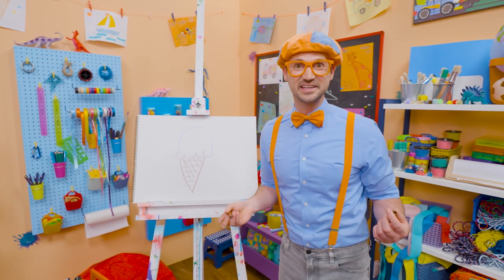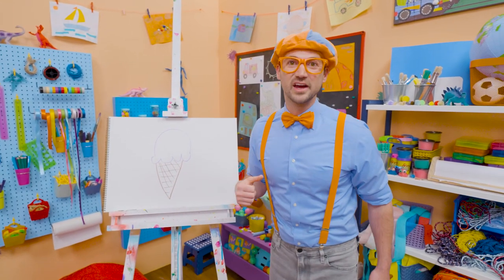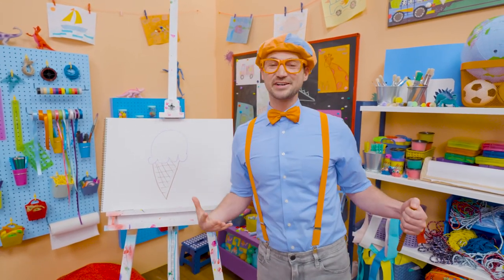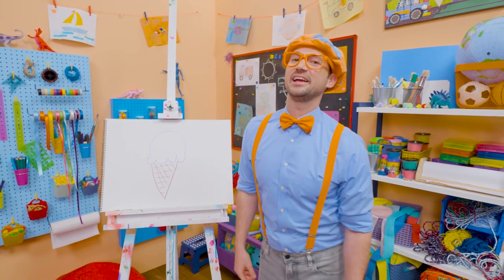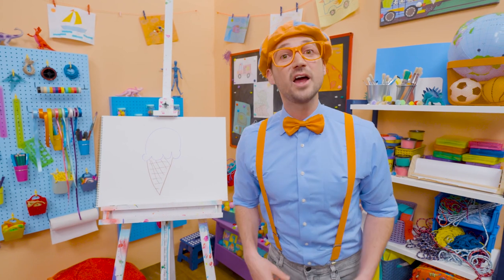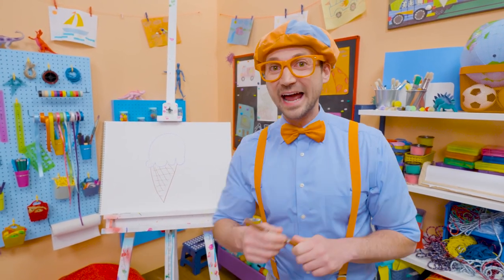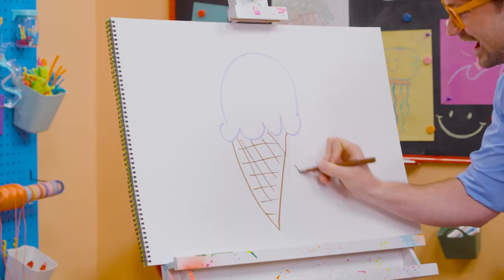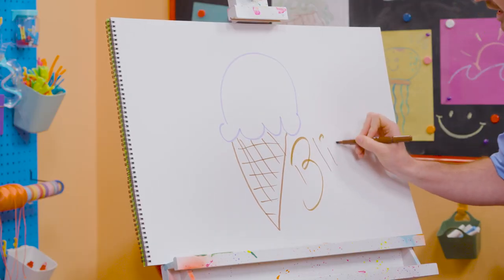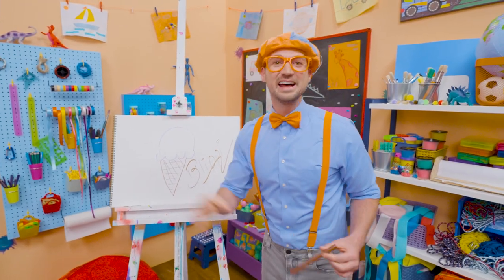Wow, doesn't that look yummy? I sure do love drawing, and I sure do love ice cream. I only eat ice cream after I eat a nice, healthy meal. If you want to draw more with me, all you have to do is search for my name. Will you spell my name with me? Ready? B-L-I-P-P-I, Blippi. All right, see you again, bye-bye.